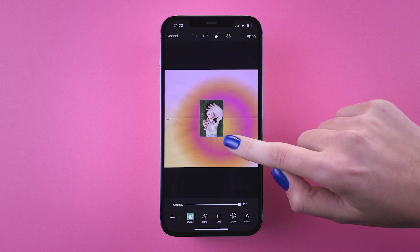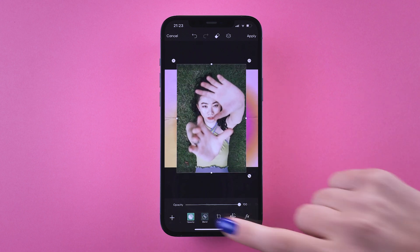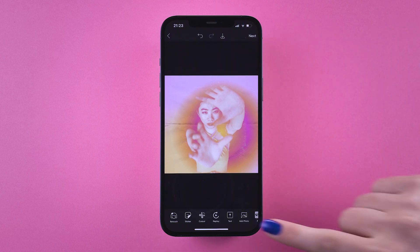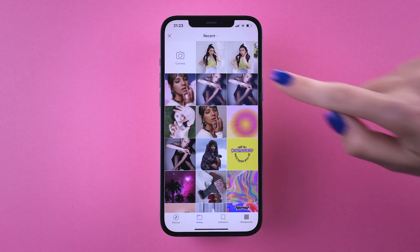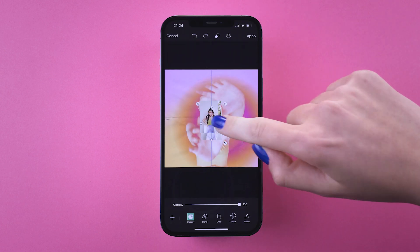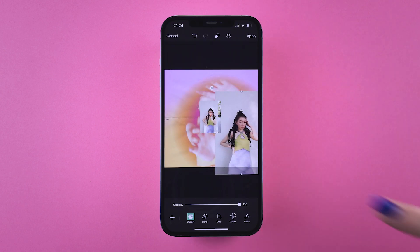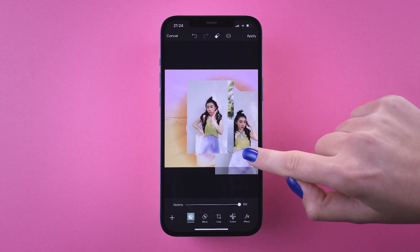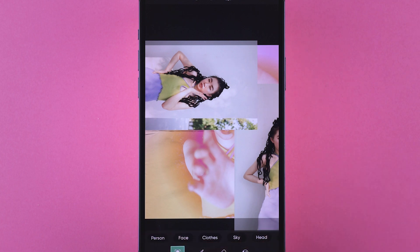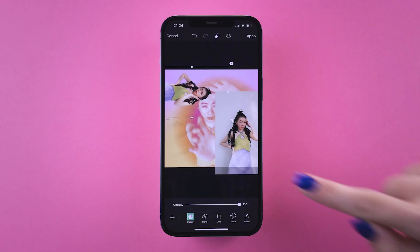Scale it up, then use Blend to blend your image with the background. Now that we're done with the base, tap on the plus icon and add photo to add in your images to the collage. Select multiple images that you'd like in your collage, arrange them with some crazy angles, and use the eraser to remove the background. You can also manually delete any of the background if you need to.